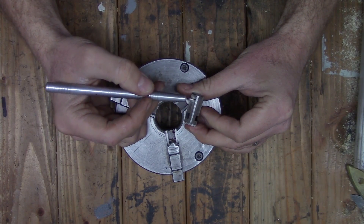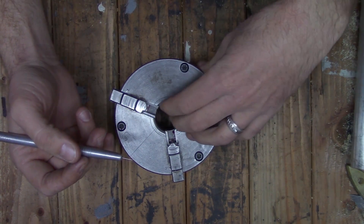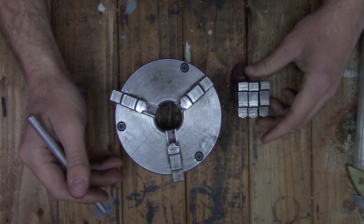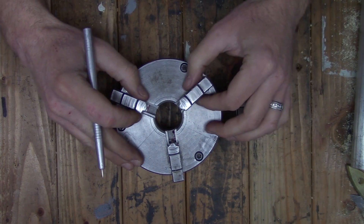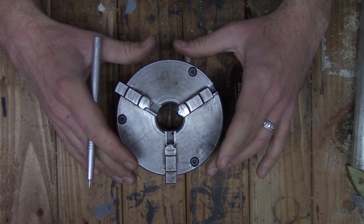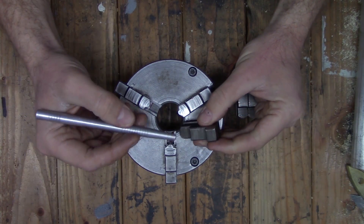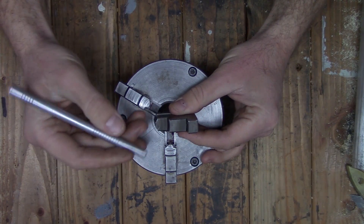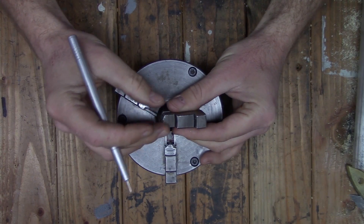Now this could be fixed with a tool post grinder, but I don't have one and I don't know anybody that does, so the cheaper option for me was to just buy a new chuck. I'm not going to get rid of this chuck — eventually I may be able to fix this issue. For now, I'm going to put the external clamping jaws on it and dedicate this chuck to that, because these jaws are still in really good shape. There are a few apprentice marks and the boring bar got caught on the tip here, but those aren't going to be an issue.